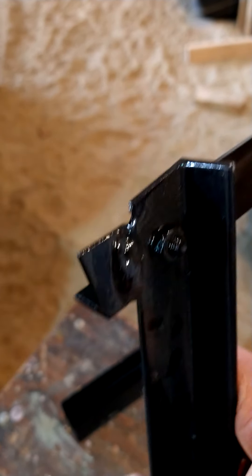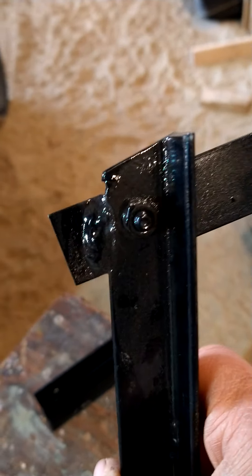Welded this up and painted it. That was my bolt-on to hold it in position when I welded it, and I just left it in there. So what this does is...